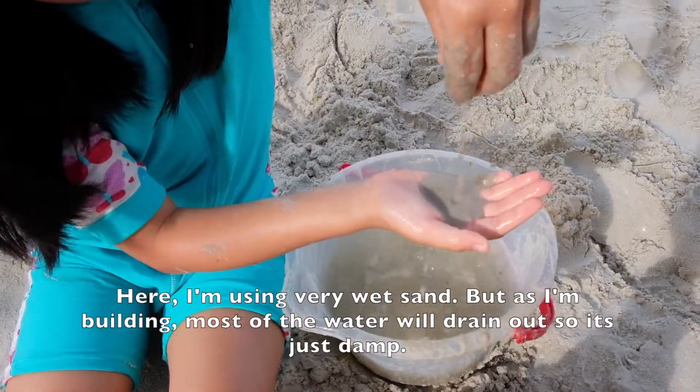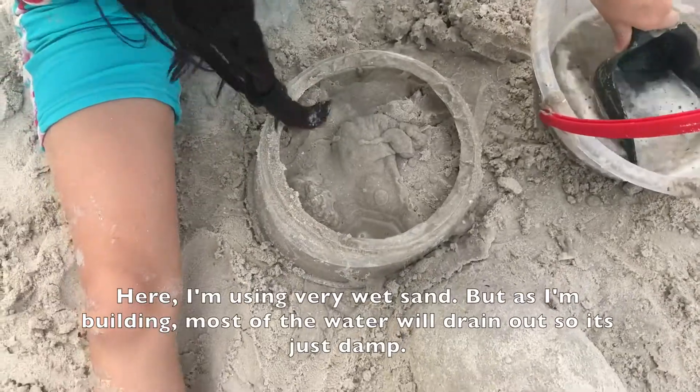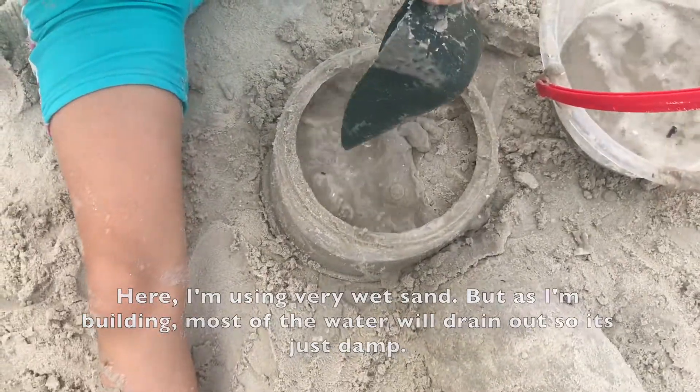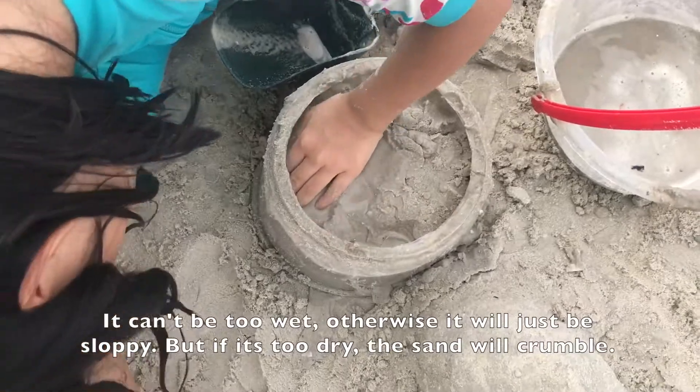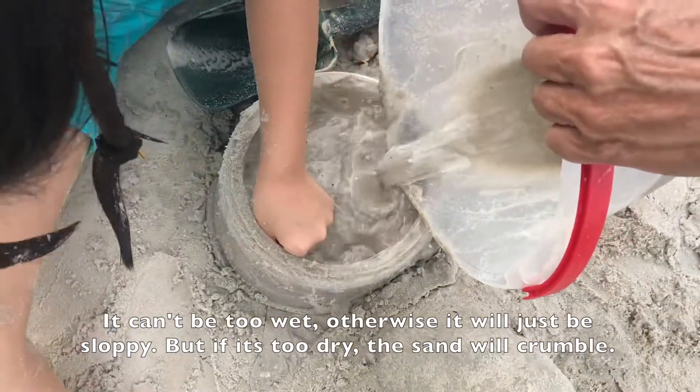Here I'm using very wet sand, but as I'm building most of the water will drain out so it's just damp. It can't be too wet otherwise it'll just be sloppy, but if it's too dry the sand will crumble.